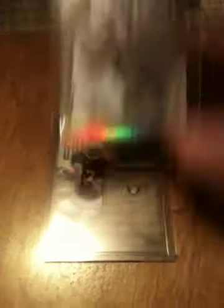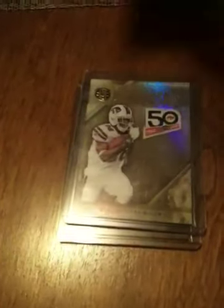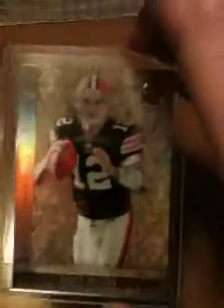Darren McFadden, CJ Spiller, Shane Banyan rookie, Tandon Doss rookie, John Elway legend action, Matt Cassel, and Colt McCoy.